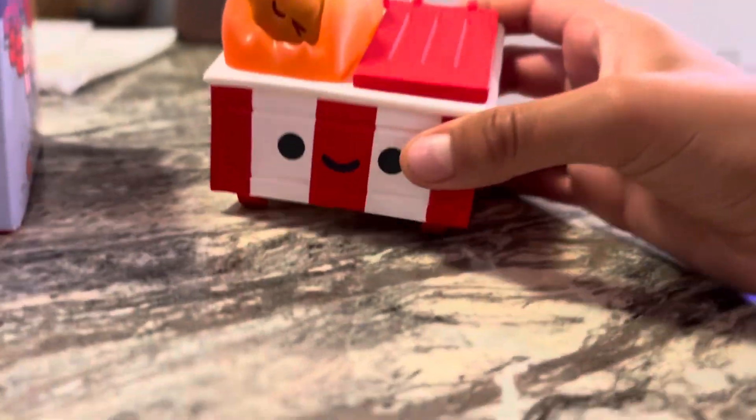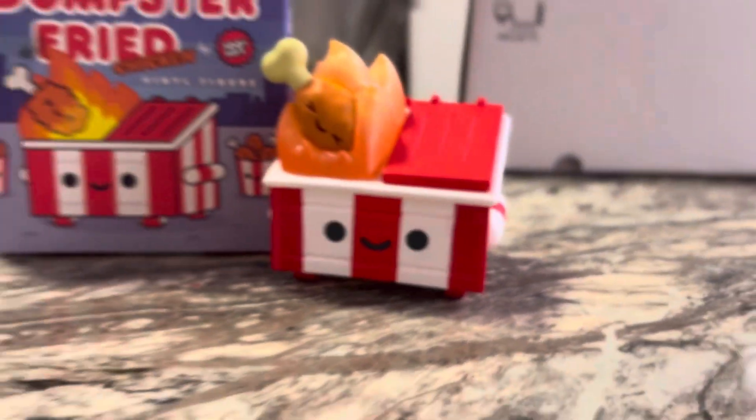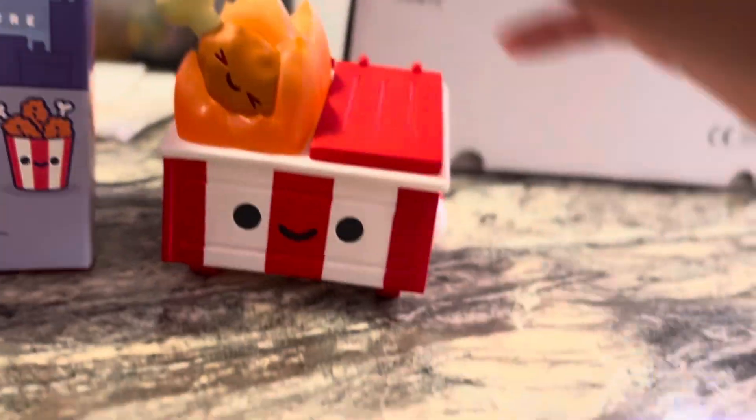As you can see, it's pretty awesome. It's not that big, but it's just such a cool figure. The detail is great, the paint job is awesome, and I just like the overall look of this thing. It'll look awesome on my desk.